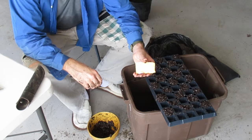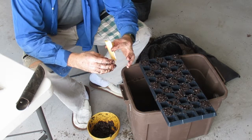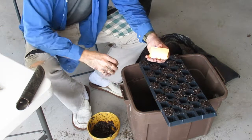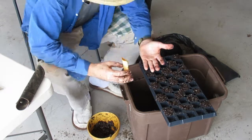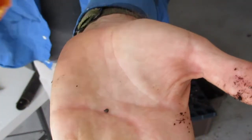These are Hibiscus clayii that I got from a seed exchange at the public library in Kona. They're a native Hawaiian hibiscus, and that's what the seed looks like.